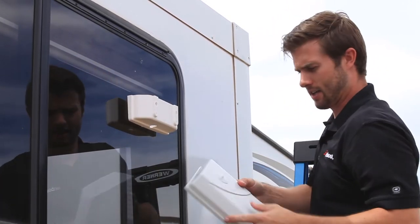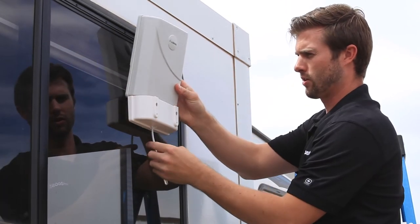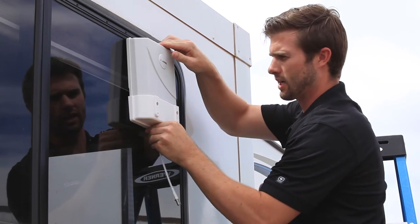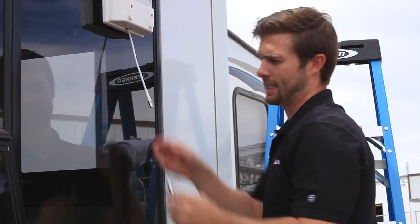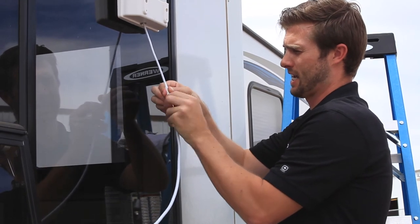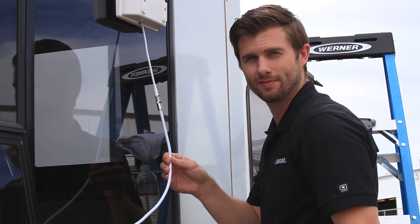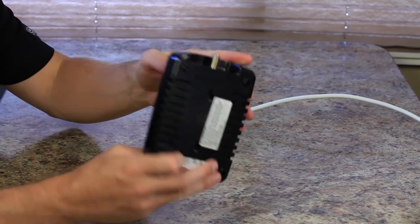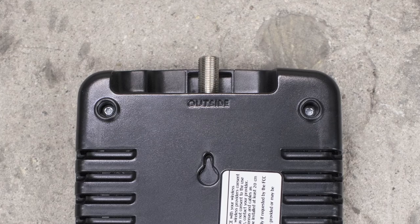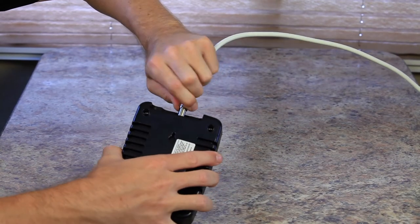Then take your outside antenna and feed the cable through the slot in the mounting bracket. Take the cable and connect it to the outside antenna. Then run the cable inside the RV and connect it to the booster. On the back of the booster, locate where it says outside, and take the outside antenna cable and connect it to the outside connection.